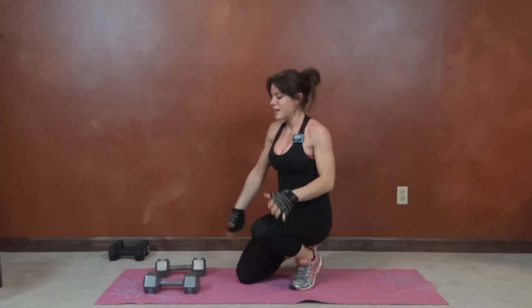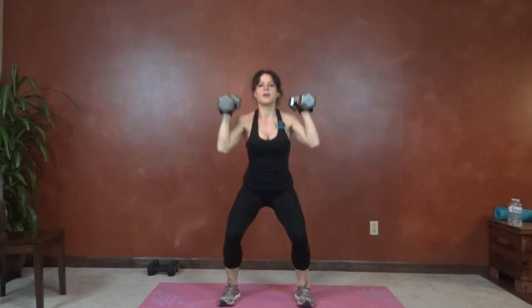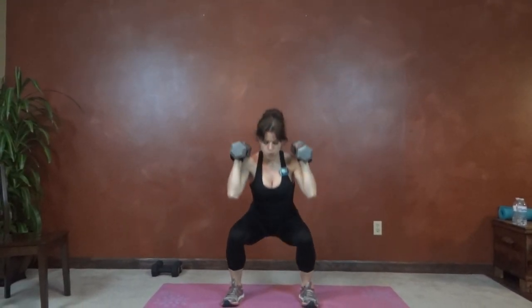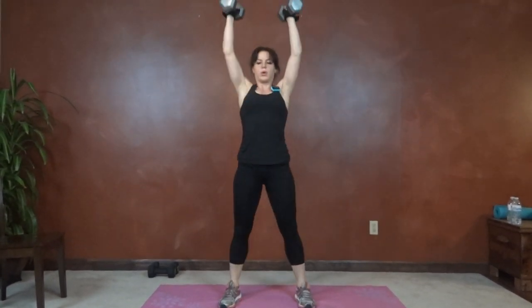Next we have squat and press. You're going to grab both dumbbells, bring them up to shoulder height. Feet go slightly more than hip distance apart. Squat, press it up. Try and get your squat to at least parallel, lower if you're able. Push through the heels to press up.